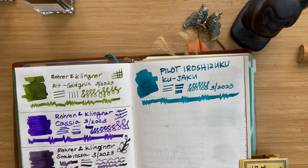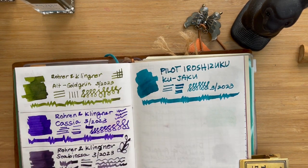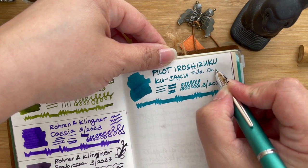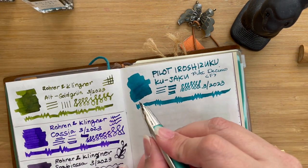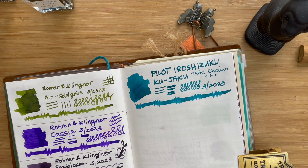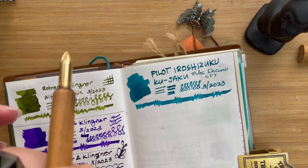I've inked one of my pens with this ink, so I'm going to write with it so you can see just how well it writes — on my Pilot Decimo. Look at it. Such a consistent color as well. I see no shading. This is in fine. It's very consistent and feels like a really good writer. So Kujaku is such a pretty one — this again means peacock.